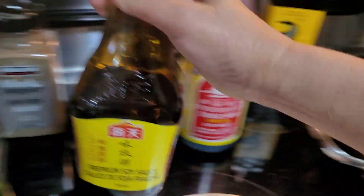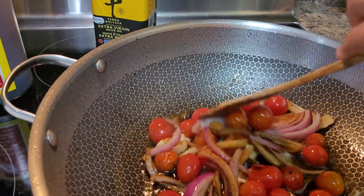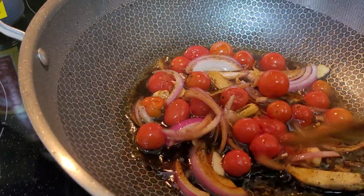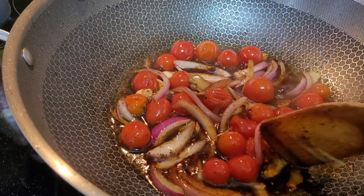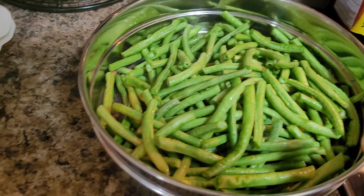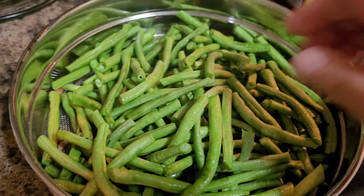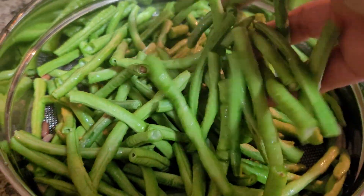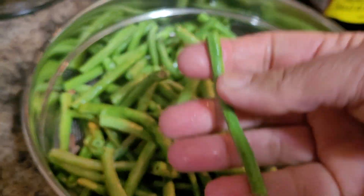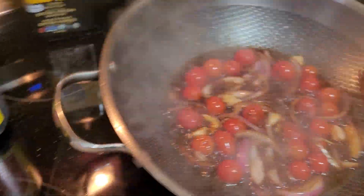So we are sautéing string beans this time — string beans, or sitaw, or batong. We're making adobong batong or adobong sitaw. We call it batong in Bisaya. I bought one bunch, which is one pound or half a kilo of string beans or sitaw. I washed it thoroughly and sliced it to about three inches in length.